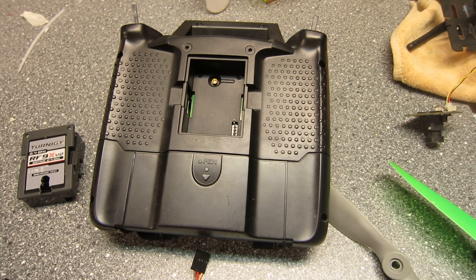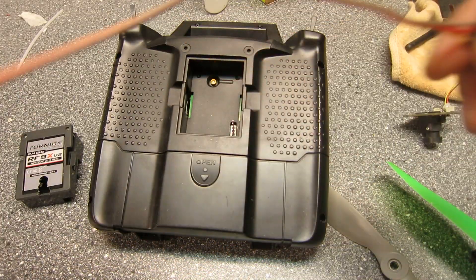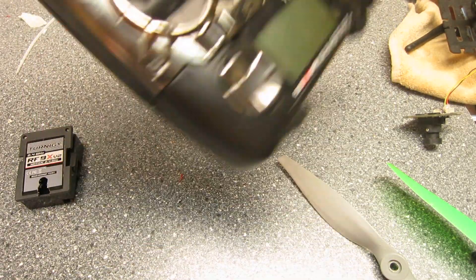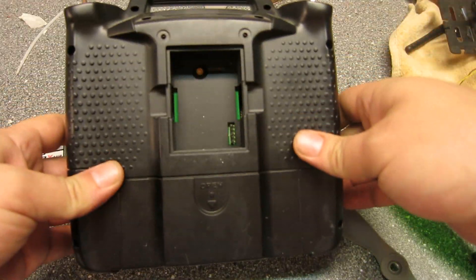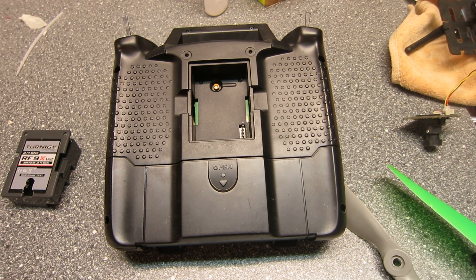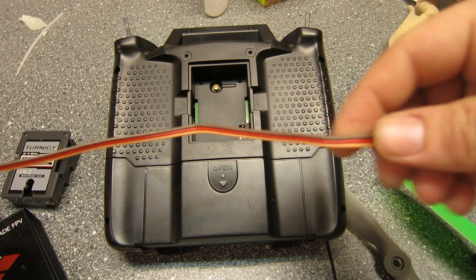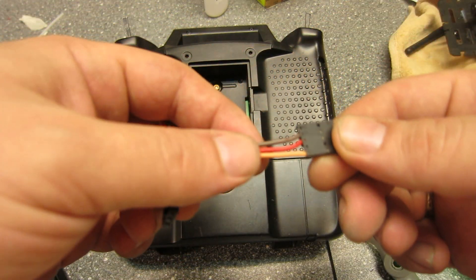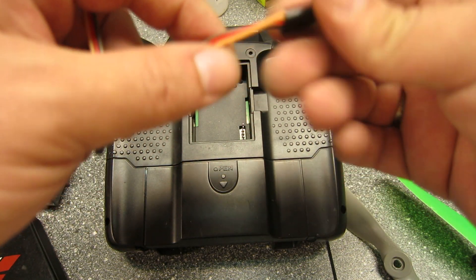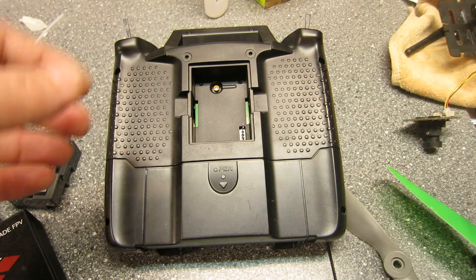How to mount the Dragonlink transmitter with your Tonergy 9XR — just a very quick little video. Basically when you get the box you will get this little connector, and these pins come exposed and this plug comes empty, so you have to put in the wires yourself. It's actually very easy to do.